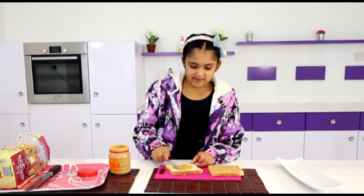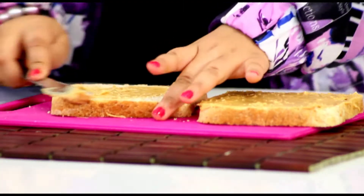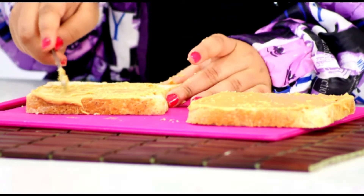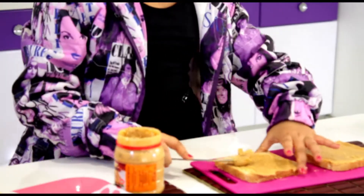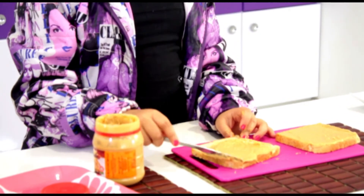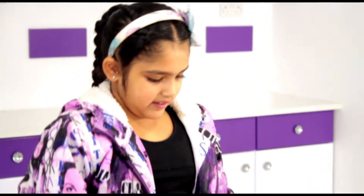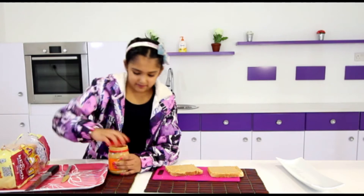This is smelling delicious. Someone at the end will be tasting this, and he loves peanuts and butter, so he will enjoy this recipe. A little more. I really love peanut butter. Almost done — and there, our two slices are finished.